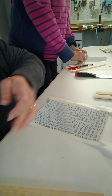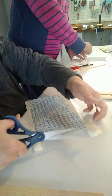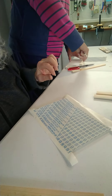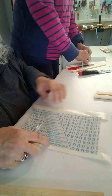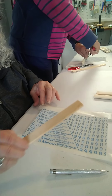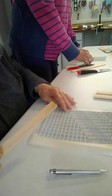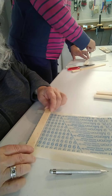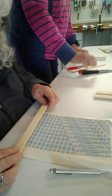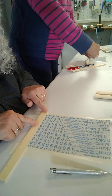Trim that off and trim some up here too. I'm using a scribe to score the sandpaper — you can also use the back of a craft knife. You don't want to cut through the paper, but you want to score it, and I'll show you why. I'm going to line up my stick with the very edge of the sandpaper, right at the top of the tape on this end.